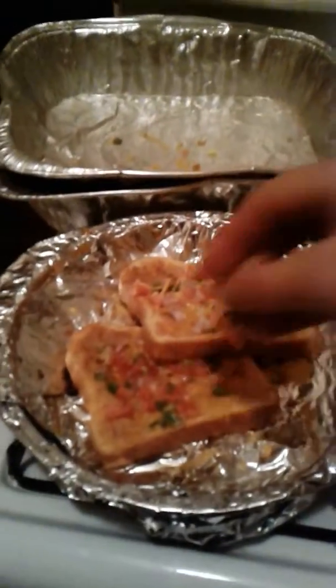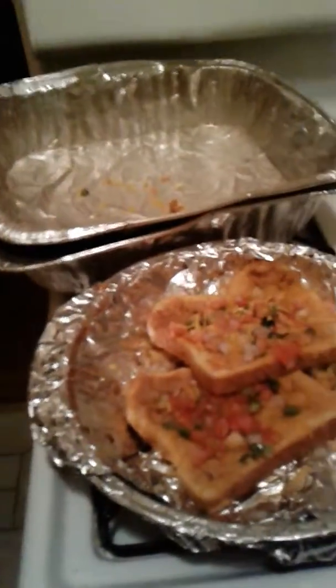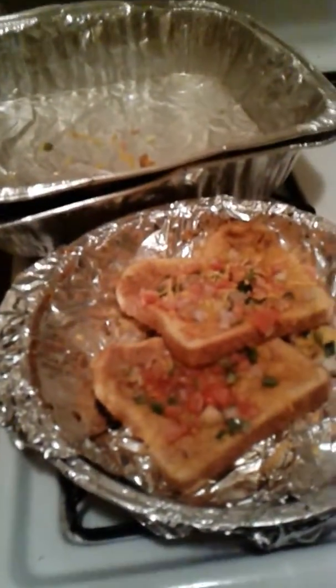You can also add lettuce, avocado, or salad and you've got yourself a very healthy sandwich. This is a great substitute for people who like lunch meat — the pico and the cheese add a little zip, and it's actually a healthier alternative since lunch meat has a lot of salt.